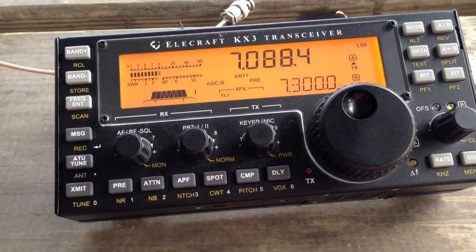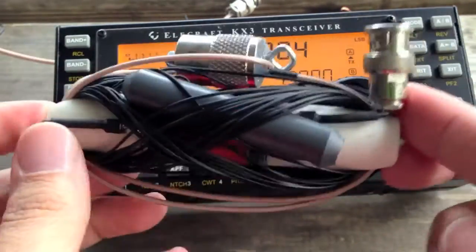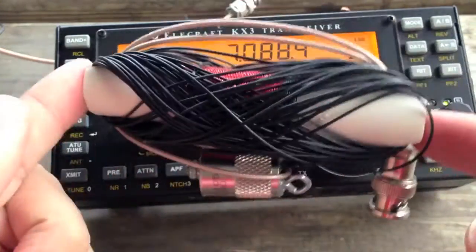Next thing, I'm going to try to tune up a 66-foot wire. Now, I have taken down the N-Ven — prepare to be amazed. So this is the whole antenna, the entire thing.